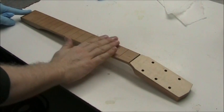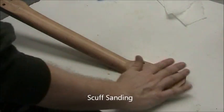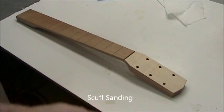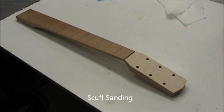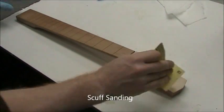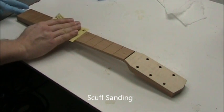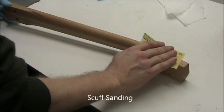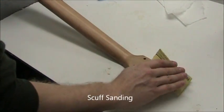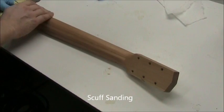Let it dry for an hour. You'll feel the surface and you'll notice that there's a roughness — this is normal. So we do a process called scuff sanding. Scuff sanding is not sanding like we've done before; its only goal is to take off the high spots. If you put too much pressure on, you'll just remove the shellac that you put on. But if you take off the high spots, then we put another coat down, and we're building a finish smoothly.